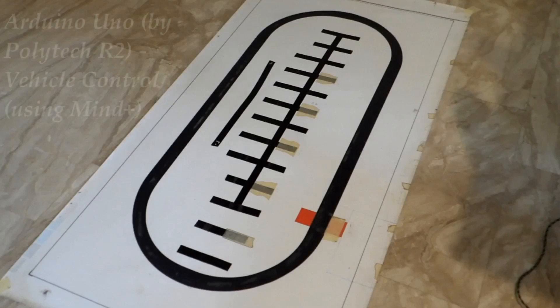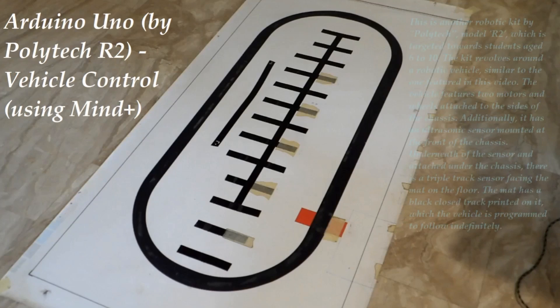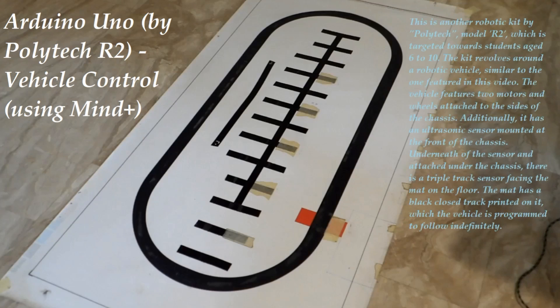This is another robotic kit by Polytech, model R2, which is targeted towards students aged 6 to 10. The kit revolves around a robotic vehicle, similar to the one featured in this video.